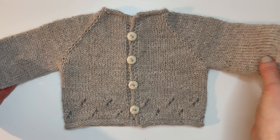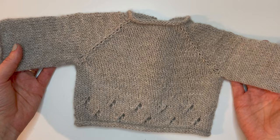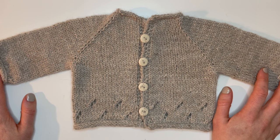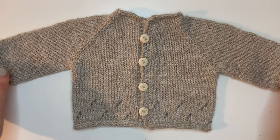There we have it — our finished Filsa cardigan! I just love the look of the details on this sweater. I hope you enjoyed making it along with me. If you have any questions, feel free to message me on Instagram at kaboranits, or email me at kaboranits@gmail.com. Share your finished work on Instagram and Ravelry using hashtag Filsa Cardigan — I'd love to see it. Happy knitting!